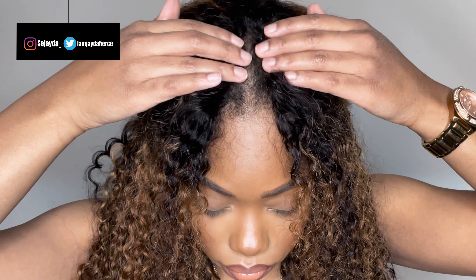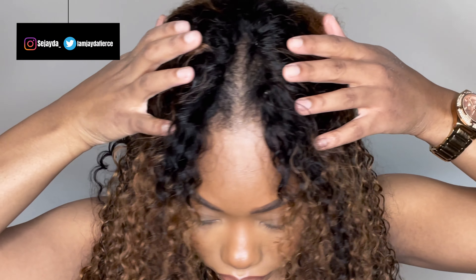Hey mom, welcome back to my channel. As you guys can see, we are back with another hair tutorial and today's video will be sponsored by Julia Hair.